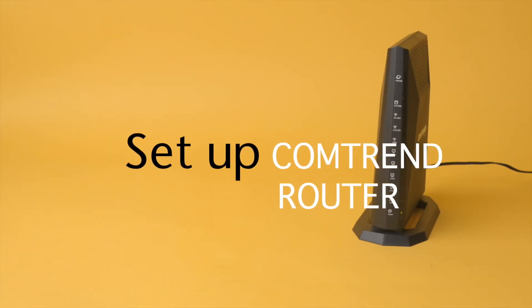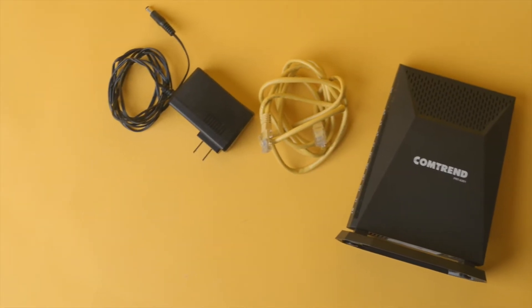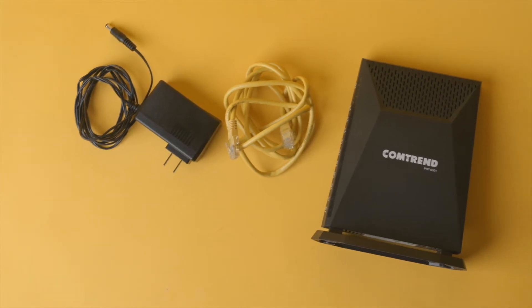How to set up your Comtrend router. In the box you'll find the PRT6301, cables, and the power supply.